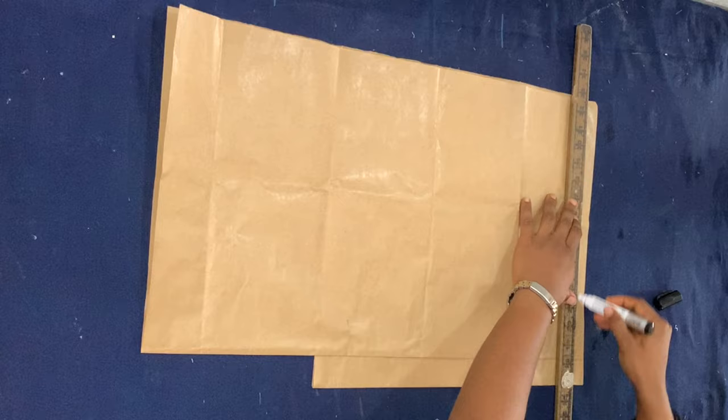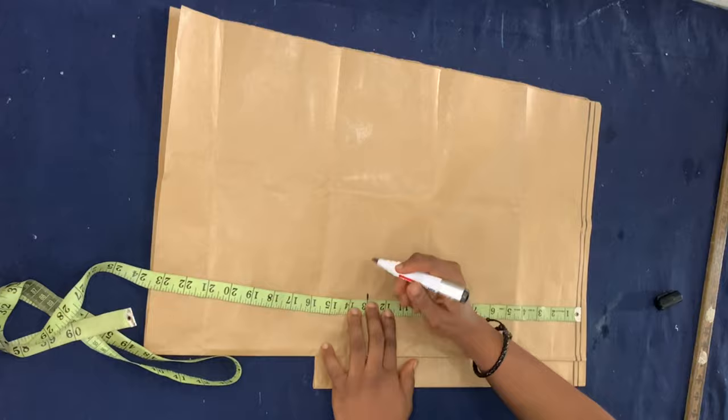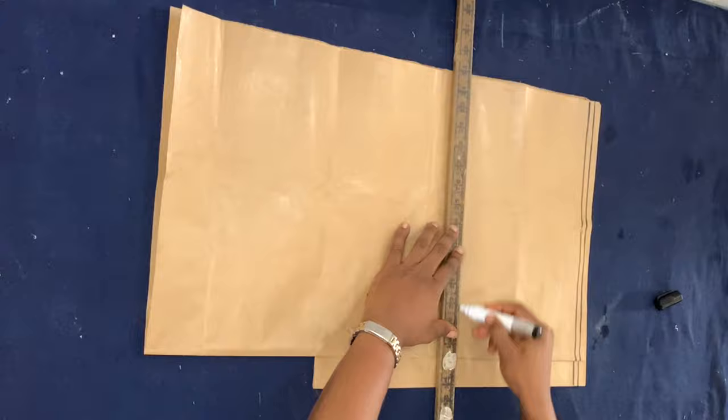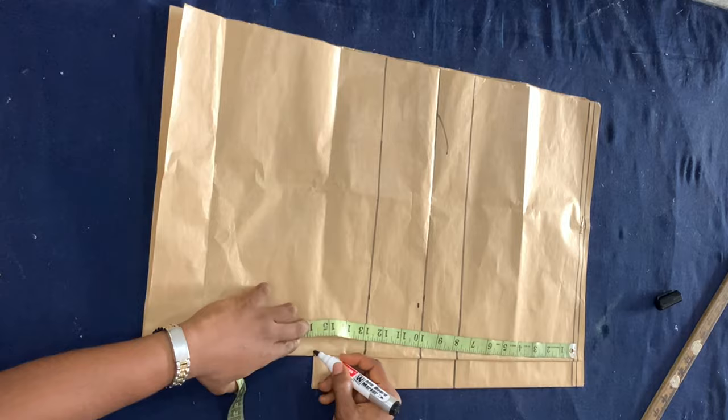I'm going to draft my basic bodice first. The folded piece of paper on top is my front piece and the one below is my back piece. On the front piece, I'm marking my bust points and underbust measurements, which are 10 and 13 respectively. As you can see, the front piece is longer than the back piece — that's because of the basque waistline, so you want it to be longer to create that basque waistline.